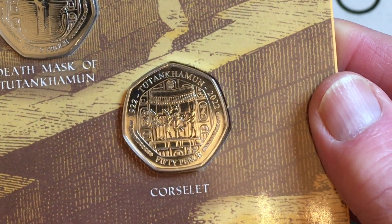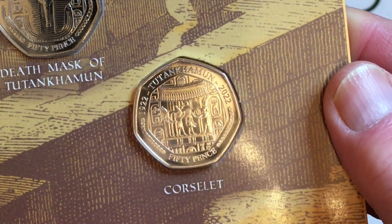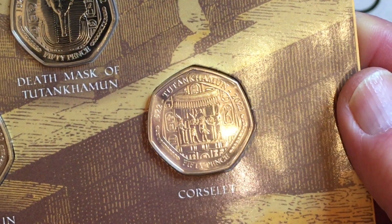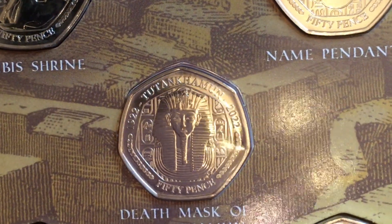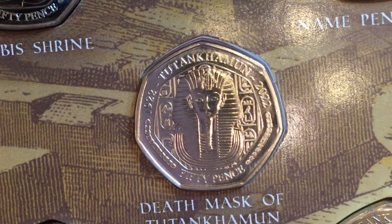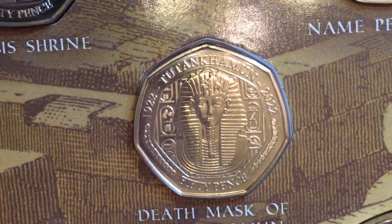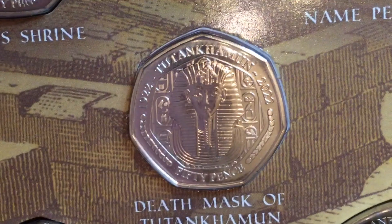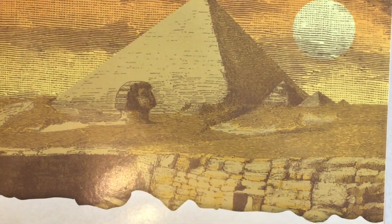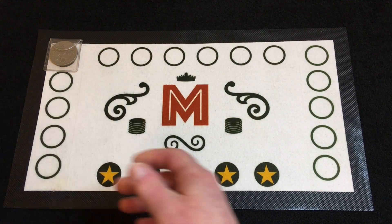Last but not least, probably the best-known work of art in the world — the Tutankhamun death mask, actually done in gold. It's a prominent symbol of ancient Egypt and has been depicted on many Egyptian coinages in the past, and maybe in years to come as well. I was very pleased to get hold of that set from Change Checker, and glad I watched Ten Bob's video to remind me to go back and get it.